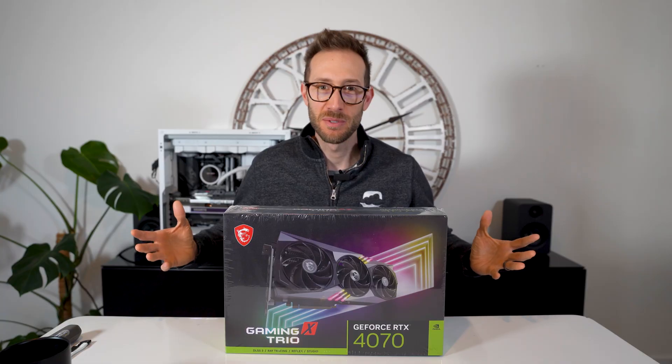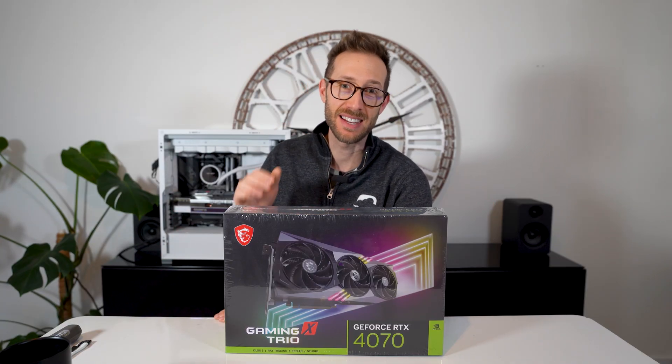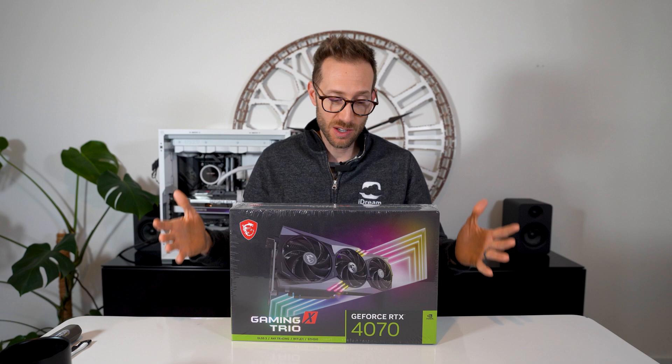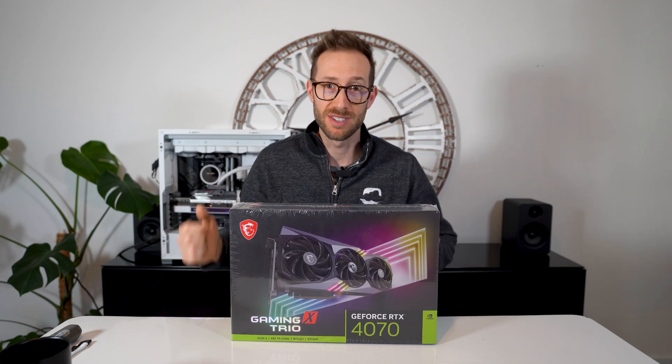Wow, I am pleasantly surprised by this card. Hey, what's up? John Charette here, and today we are looking at the new 4070. Today I have an MSI Gaming X Trio here, which I have mentioned in the past is one of my favorite lines of cards in the 4000 series.